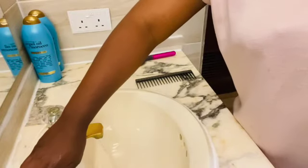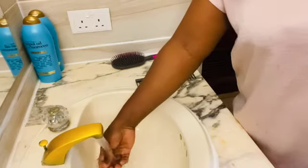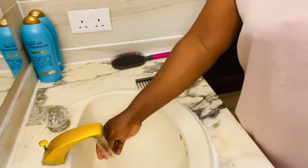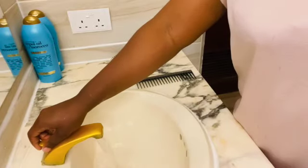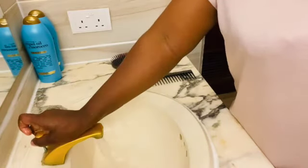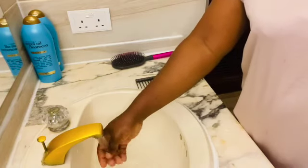Step number two: turn on your hot water to fill up your sink. Make sure to turn on the hot water all the way — we only want to use hot water.